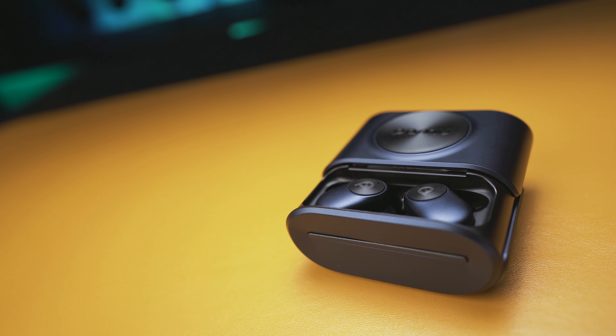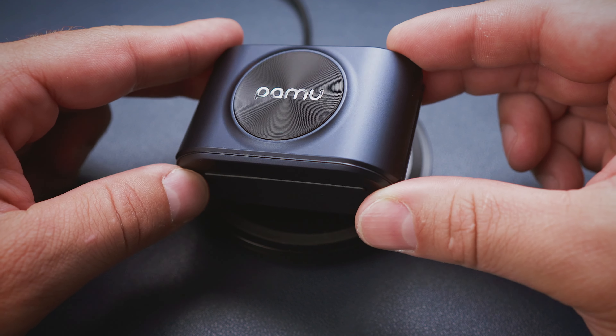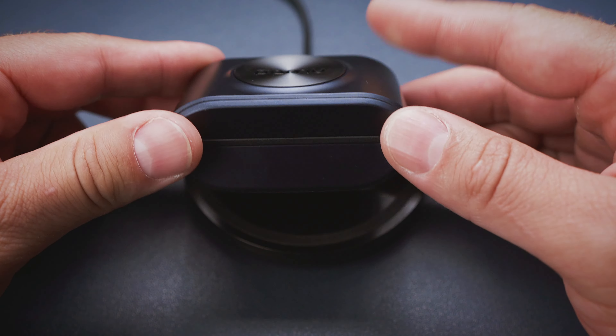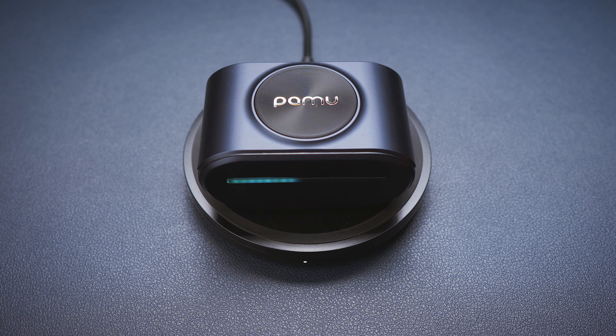The general design is cool and everyday use is okay too. But what's more than okay is the features we get, including 26 hours of total playtime, the USB Type-C port on the back, the large battery status LED strip on the front, and Qi wireless charging support.